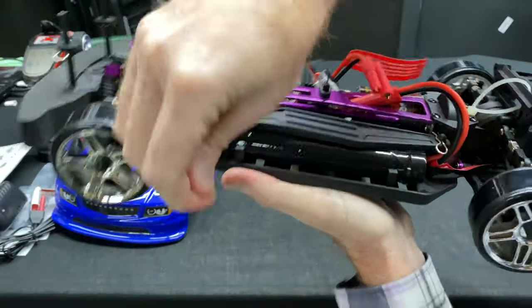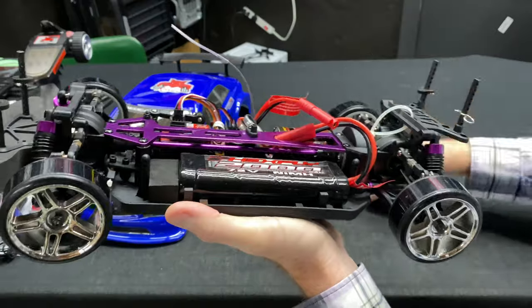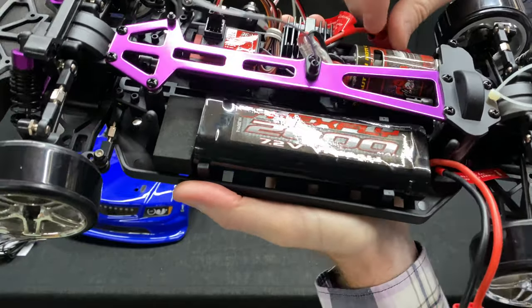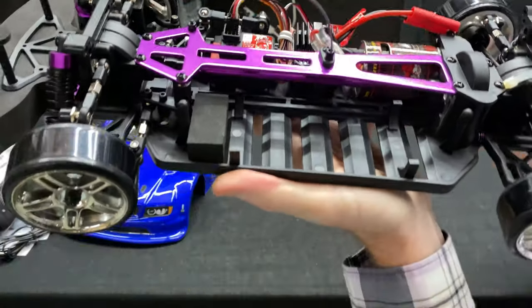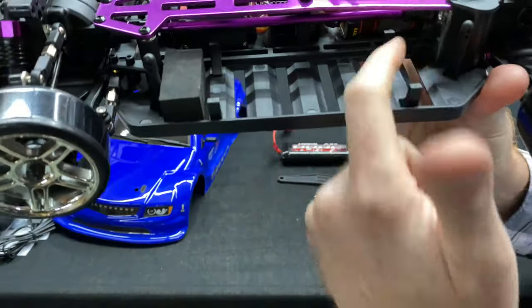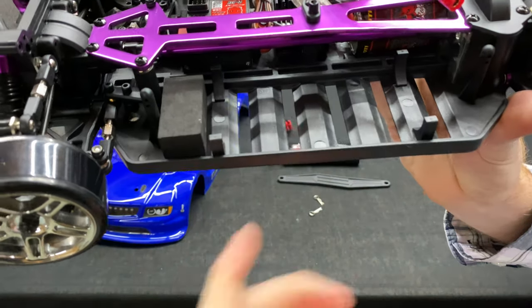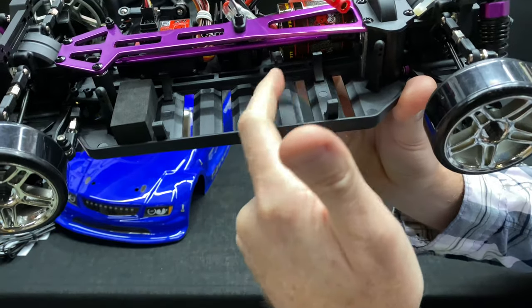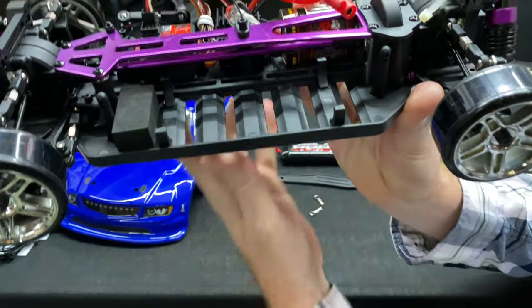Let's get these clips out so you can see the battery. It's a 2000 milliamp, 1.2-volt NiMH — nothing special, but it'll get you out there and running. These little tabs in the battery tray can be removed if you get a LiPo battery, which is generally going to be square instead of round. You can remove those two tabs and spin things around to get your LiPo battery in there.